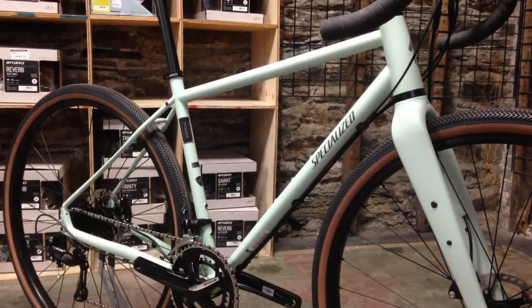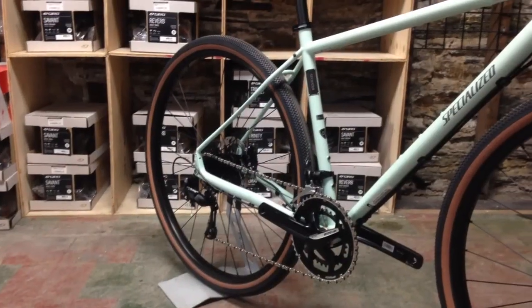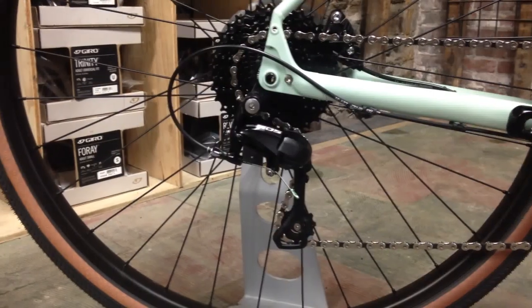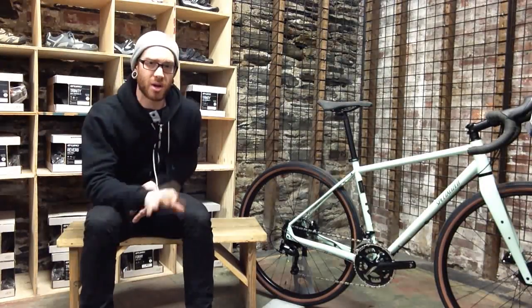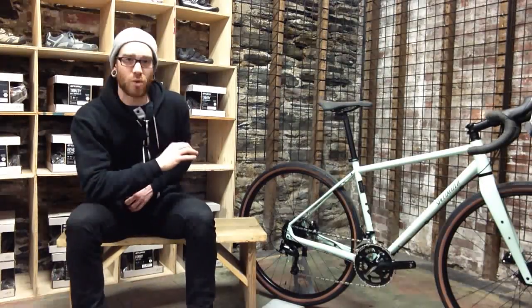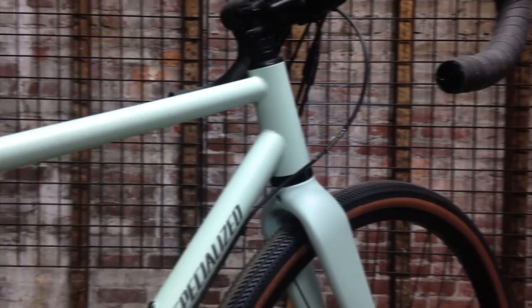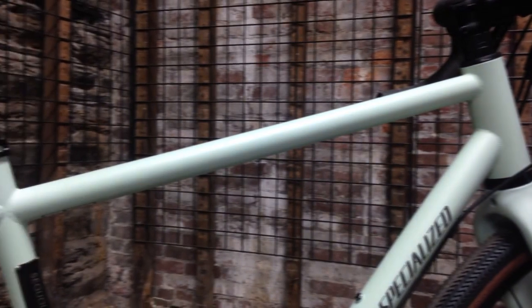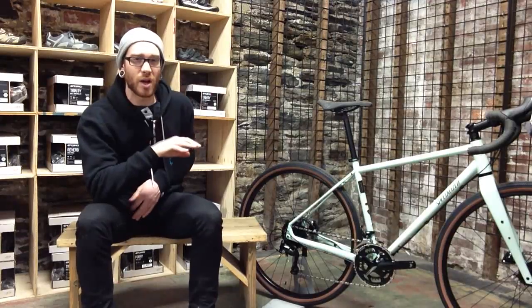Starting out, Specialized uses their own in-house premium Kermali steel. The head tube is tapered, it uses a threaded bottom bracket, and the dropouts are through axle. All throughout this bike there are numerous spots for different bottle cage attachments along with different rack and fender mounts. One of the things I really like about this frame construction is the low standover and the fact that the top tube meets the head tube at such a close spot, so you can really get the bars quite low on this bike.